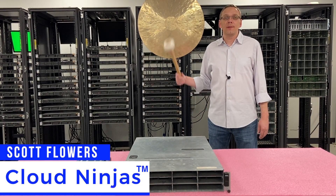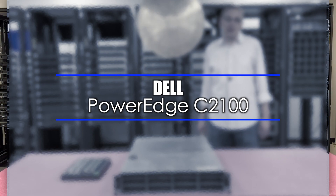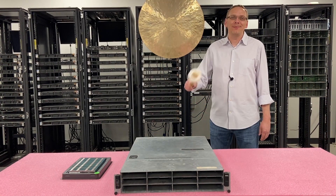Hi, I'm Scott Flowers with Cloud Ninjas. Today we're here to talk about the Dell PowerEdge C2100, and specifically we're going to go over the RAM and CPUs inside. Let's get rolling.